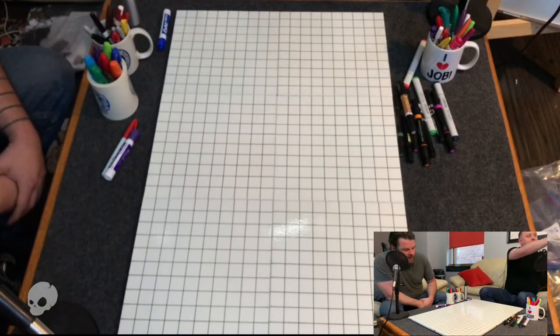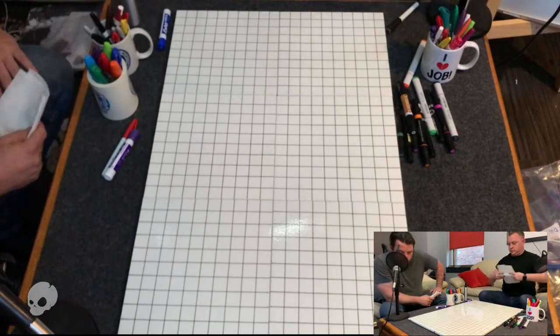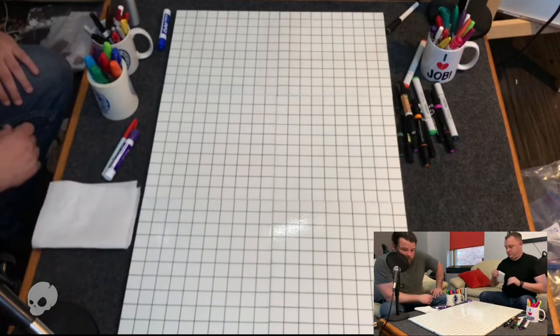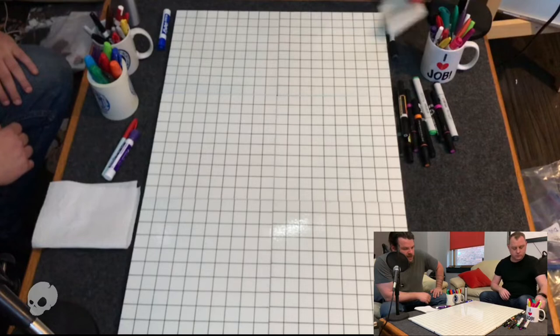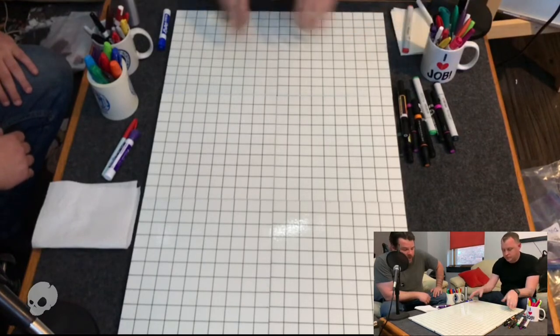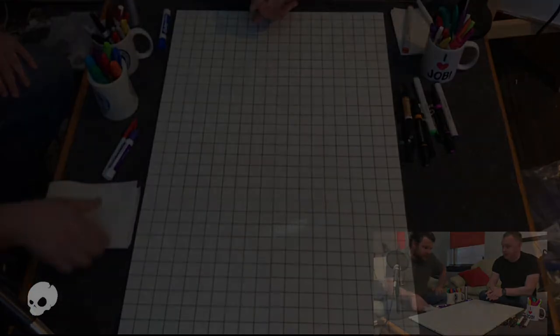What's interesting is if you lay down permanent marker and you put a wet erase marker on there, the wet erase marker will come up with water, whereas the permanent marker will not, which is an interesting behavior. So there are varying degrees and a bunch of layering that you can do with the markers that you couldn't do with traditional dry erase boards without destroying them.